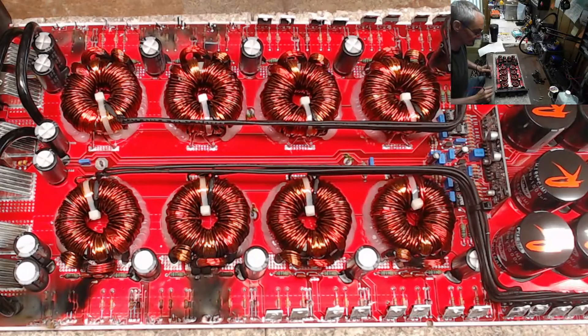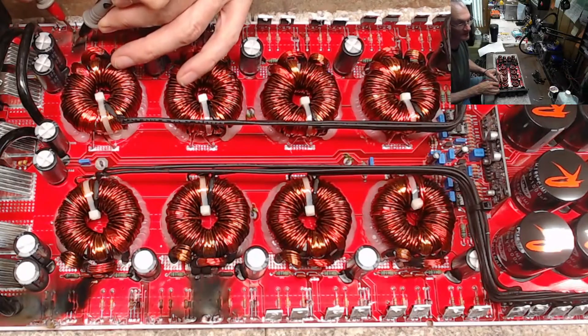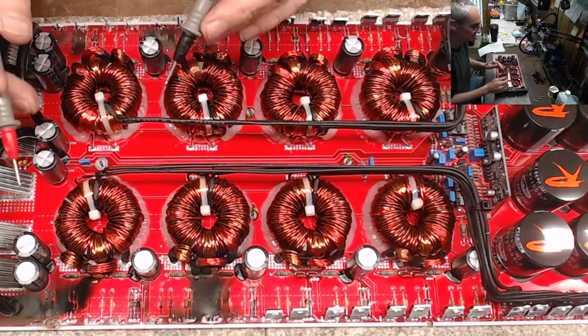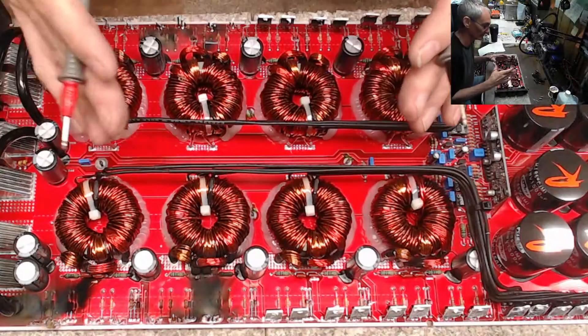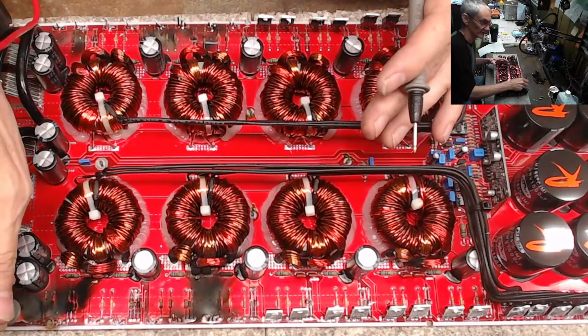A lot of times when you have a failed amplifier from overcurrent or just being driven into the dirt, you're going to lose your gate resistors. These 22-ohm gate resistors are all completely fine, so that just tells me this was a chain of events that led from vibration failure — transistor legs broke, transistor failed shorted.